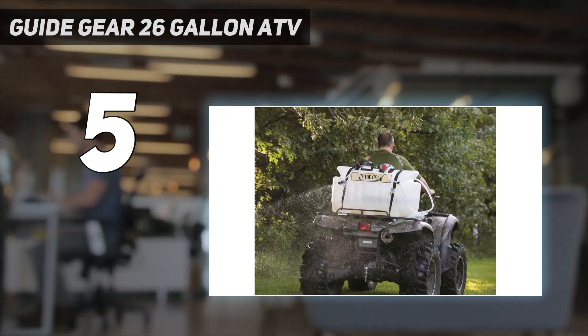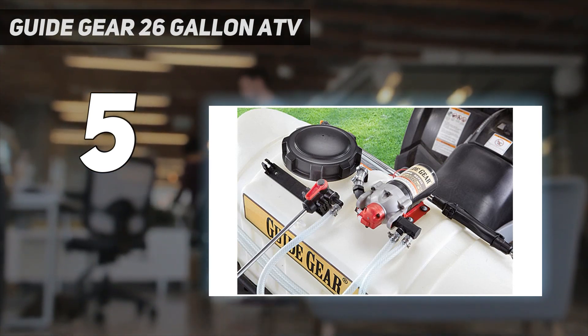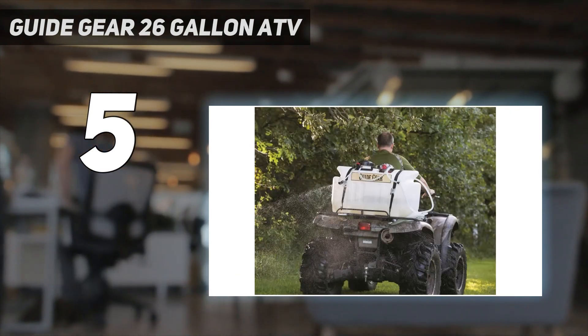Santoprene diaphragm and Viton valves provide superior reliability and chemical resistance. The unique pressure switch design slowly cycles the pump for less switch and motor wear.